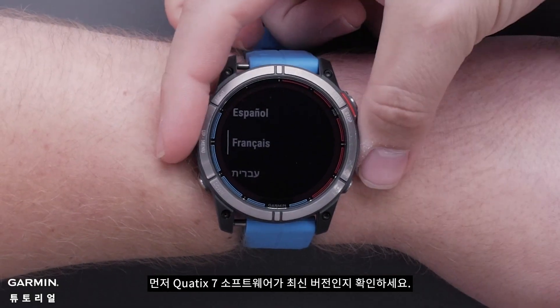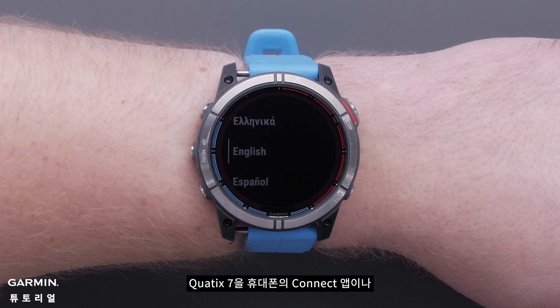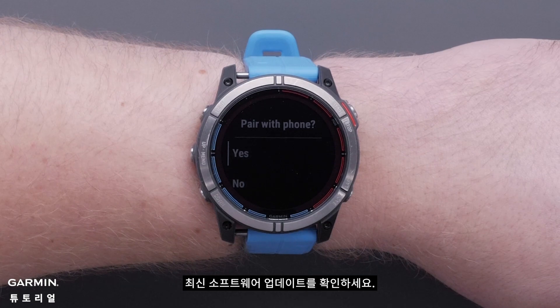First, make sure the Quad X7 software is up to date. Connect the Quad X7 to the Garmin Connect app on your phone or the Garmin Express app with a computer to check for the latest software update.